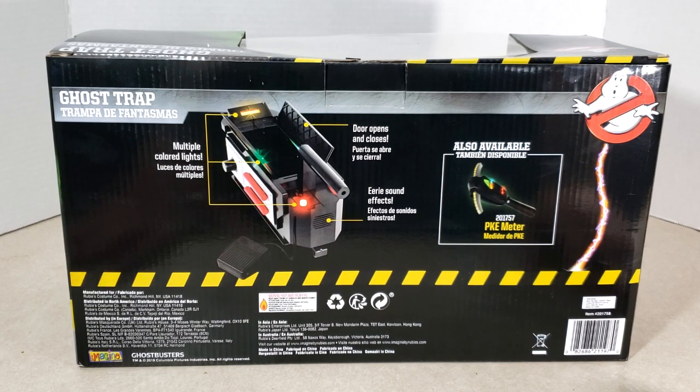Also available, the PKE meter. So let's go ahead and open this bad boy up and take a look at the trap.